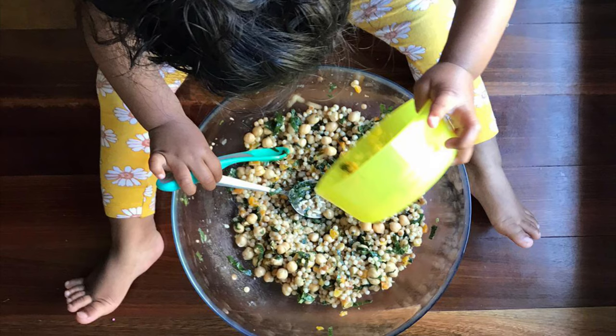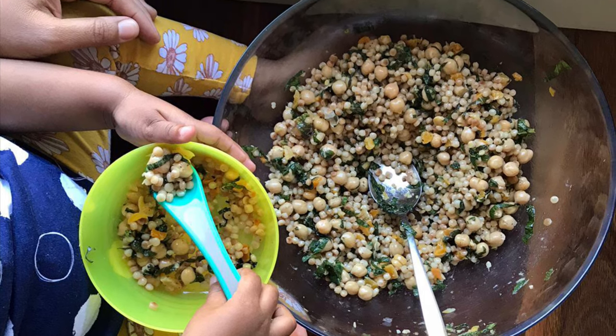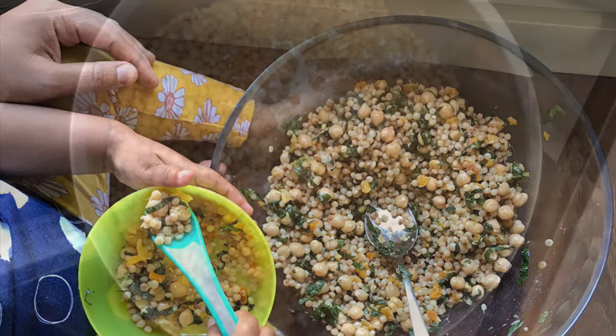If you're new to my channel, I'd love for you to subscribe because I release simple and delicious recipes just like this every week. I'd love to know in the comments below if you've tried pearl couscous before. It's low GI so it will keep you and your little ones fuller for longer. So let me show you how to make it.